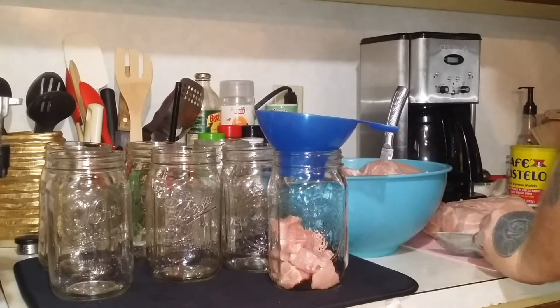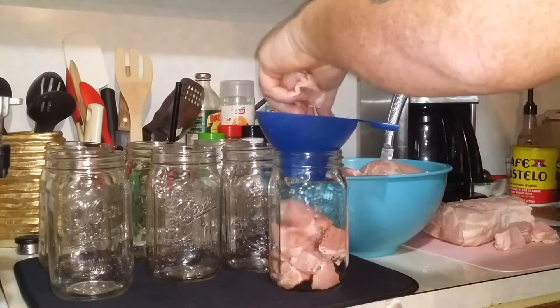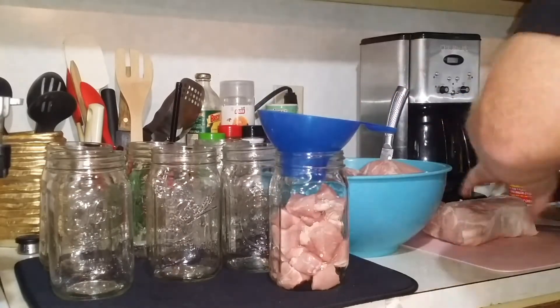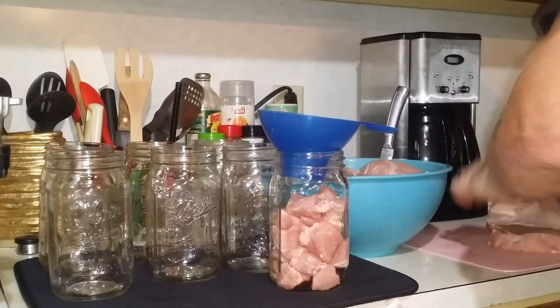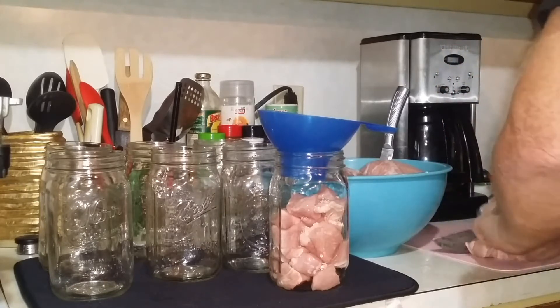For your elevation, the pressure you can at may be a bit different than mine. What I'm going to do is pack this one jar, then cut and come back when I'm getting ready to put them in the canner, so that you don't have to sit here and watch me pack and cut up for 7 quarts.